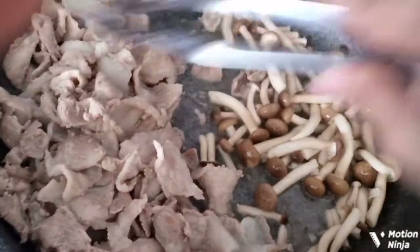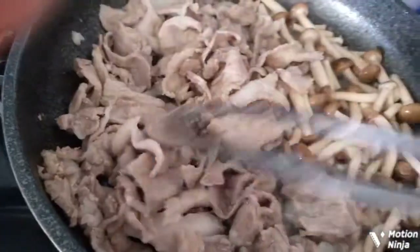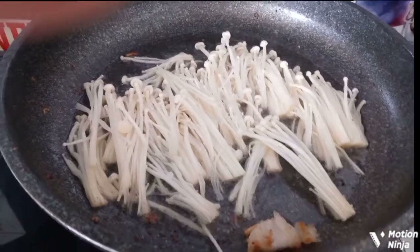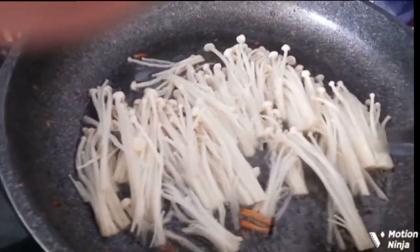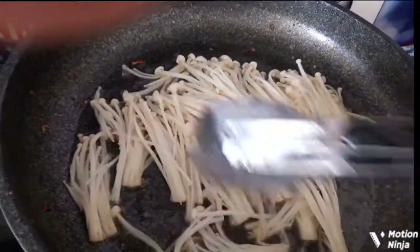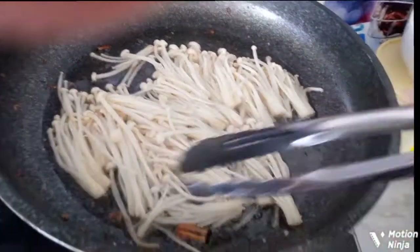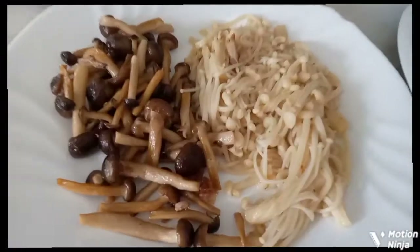Pour the water in deep. Remove the mixture from the water. So that's a good job.